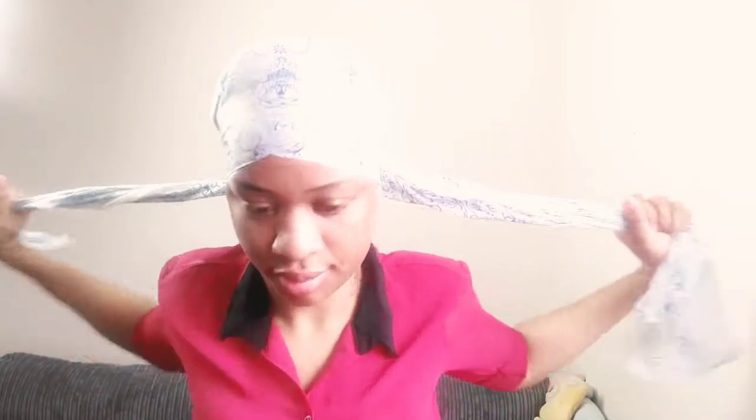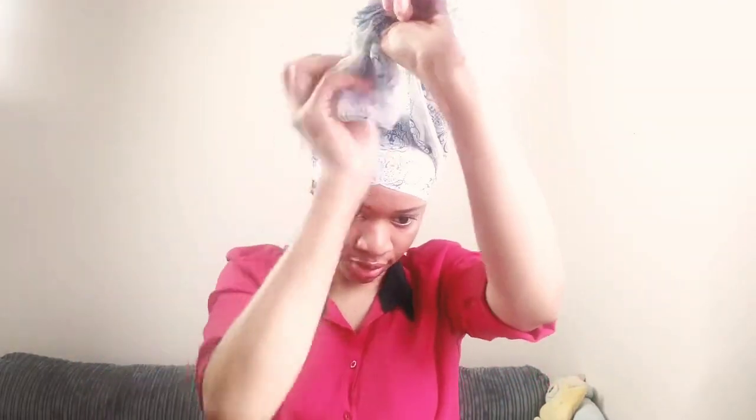After putting my hair into a ponytail, next is to grab my hair scarf and use it to lay down my hair. I basically just went to bed with this because I wanted it to lay down a bit since my hair is very natural and thick. This is what it looks like the next morning.